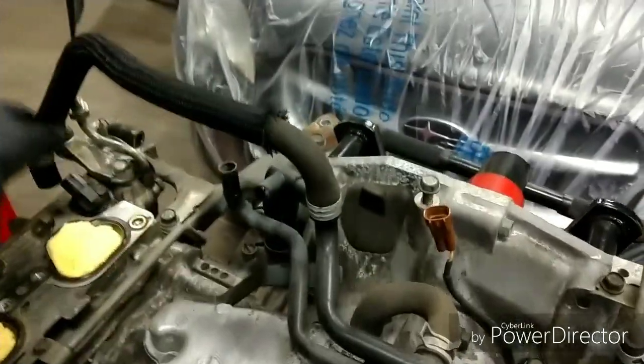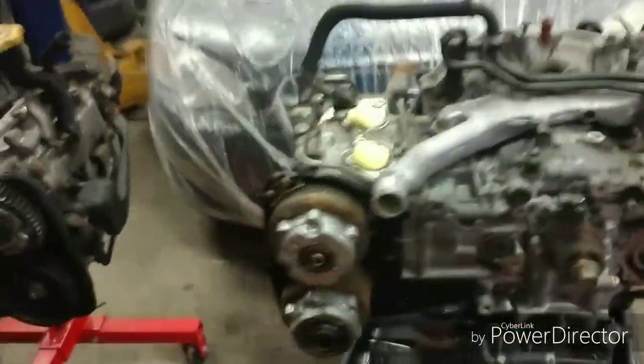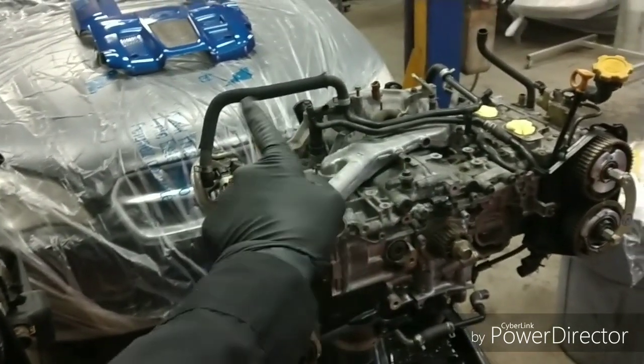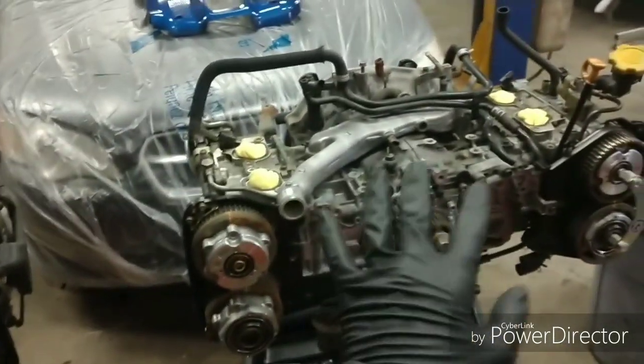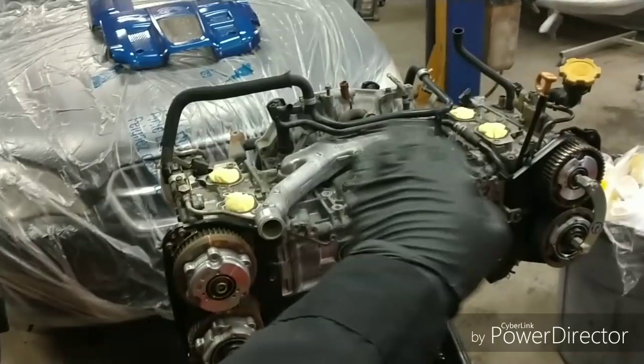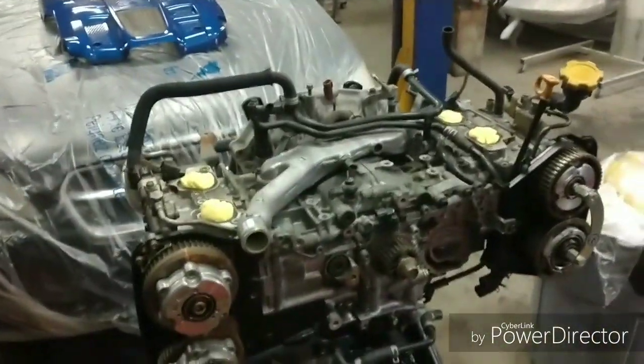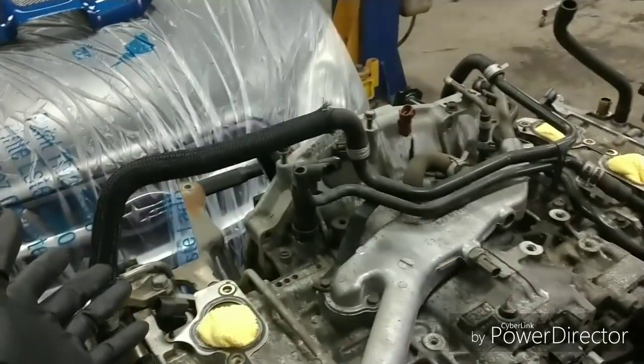This tube here is your vent tube for the top of the valve cover — it's a little bit different than the USDM one. The top tube is actually different, but because they provided the actual vent tube with the engine, I don't have to swap that over. If you end up getting the long block without any of the vent tubes, then you will absolutely have to swap over your USDM one.